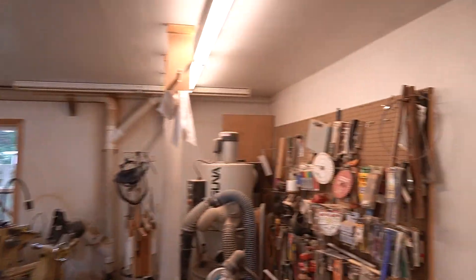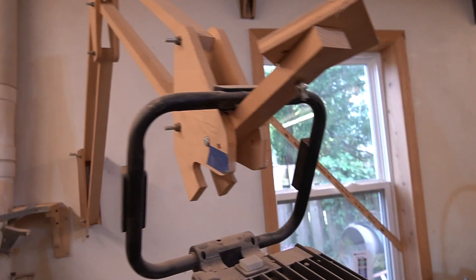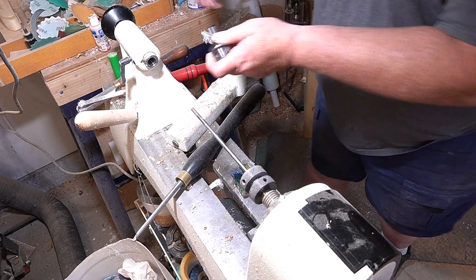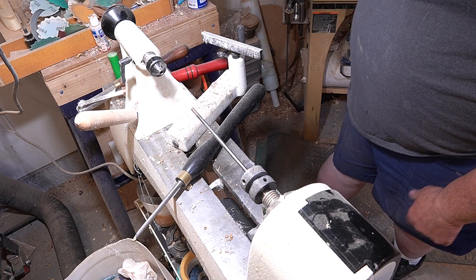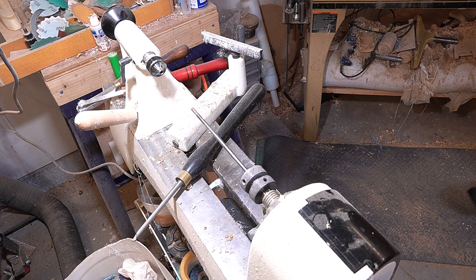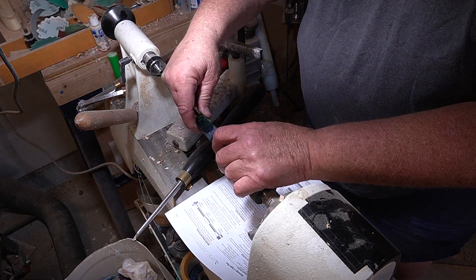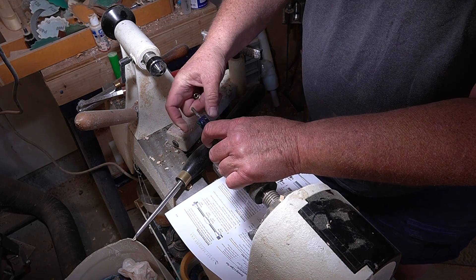I have a lathe over here - let me try to get you into a good position to see what I'm doing. This goes in here - this is a mandrel saver, and that's the pen mandrel. Then I need a set of bushings for a cigar style pen. I've turned probably 500 of these pens, maybe more. The next to the biggest bushing goes there, and then I'll put the next pen blank the other way so it's correct.